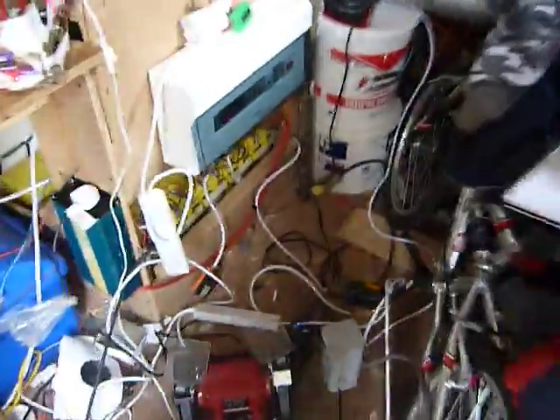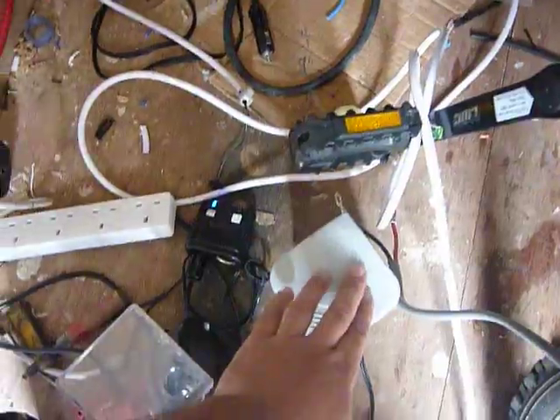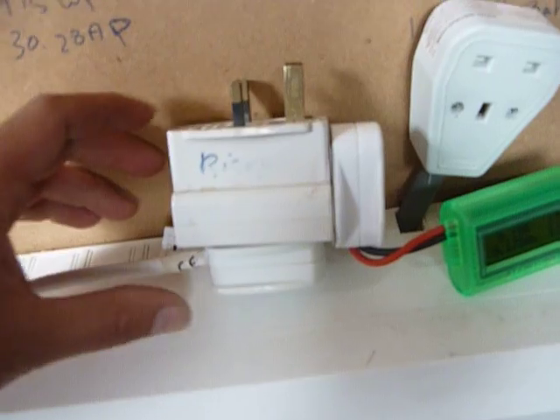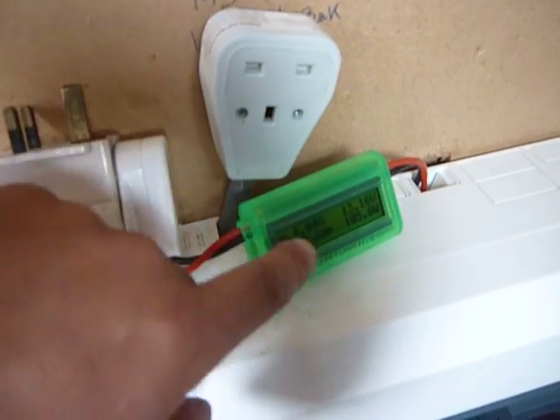Inside is a complete and utter mess that I need to sort out. I'm using the panels right now to make a nice cup of coffee. It's a quite cloudy day, but this is basically connected — I'm using this to connect to my watt meter. Usually the watt meter is connected to that socket because it's the big wind turbine.